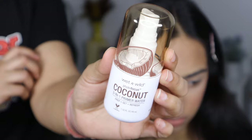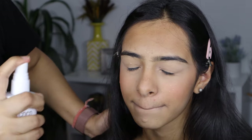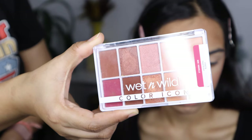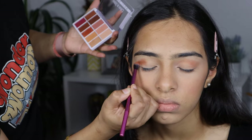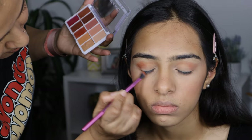Then to set and lock in the base makeup, I am using this setting spray by Wet n Wild. For eyes, we are going with a soft brown and champagne gold smoky eye. For that, I am using this beautiful palette by Wet n Wild.